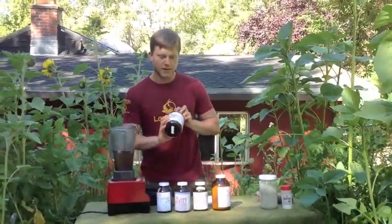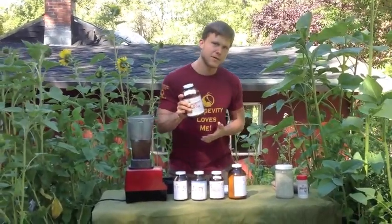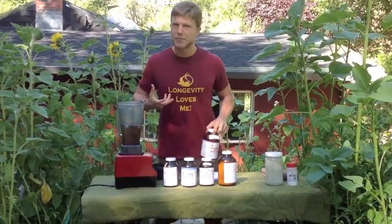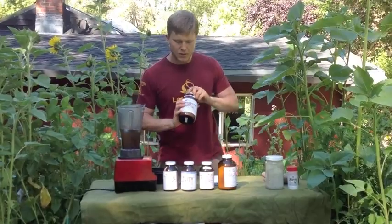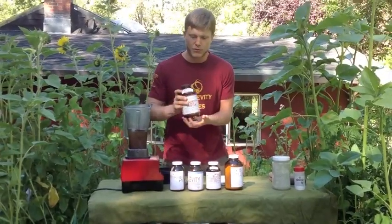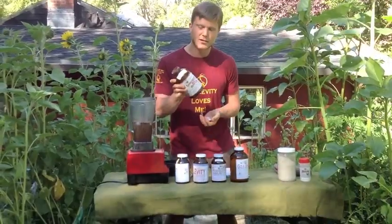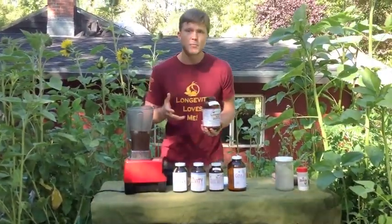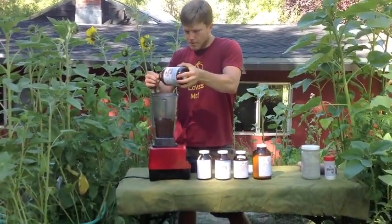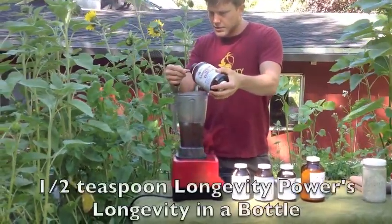Next we're going for Longevity in a Bottle. All of these herbs are already in Longevity in a Bottle, but in smaller amounts. We want to hit these four herbs really hard for the bliss, happiness, and joy-inducing effect. Longevity in a Bottle will round this whole drink out by containing 60 tonic herbal extracts in one — it will again biopotentiate whatever you consume with it. This is a root beer flavored product that took me years to formulate, and we're going for just a half teaspoon right here.